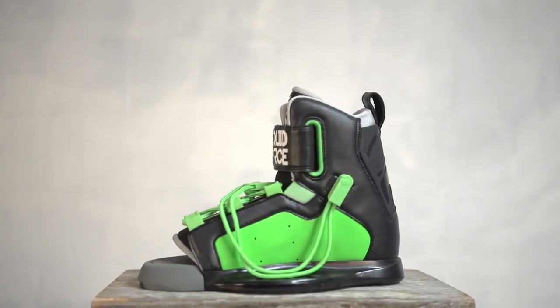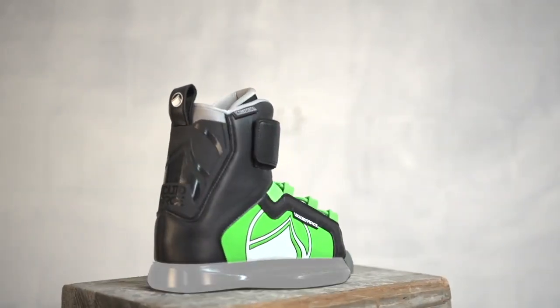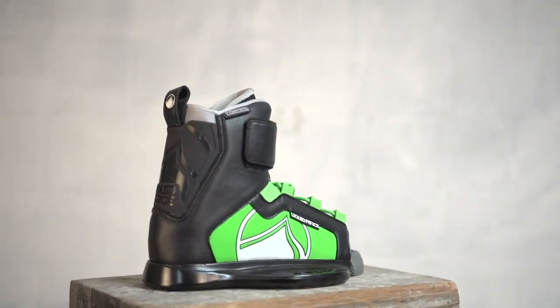The cuff stretch zone allows the binding to move forward and backwards as well as side to side without restriction. The N66 chassis is our lightweight, easy-to-use binding platform.